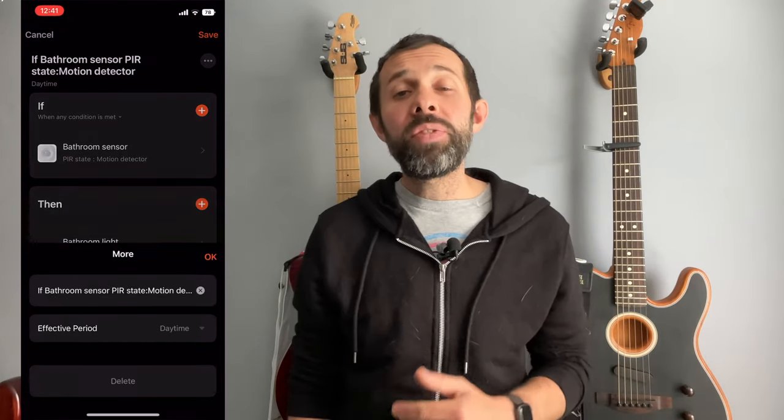The 'then' part is what happens when that trigger is fired. One of the default behaviours, which you can switch off, is to receive a notification — great if you just want to use it for home security. You can however use it to control any Tuya device you have in your home. A great example is if you've got your sensor in the bathroom it might turn on the bathroom light when it detects motion. You can also have two scenes: one that makes the light bright if it detects motion during the day, and a different scene that makes the light slightly dimmer if it detects motion at night.